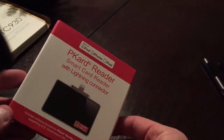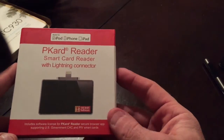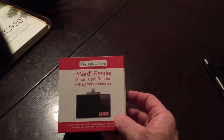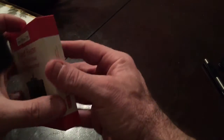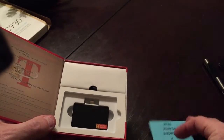Not many people need it but for those who do it actually works pretty well. Being in the military, we use smart cards or common access cards, and this thing is a great little companion. I'll show you what you get in the box — the box itself kind of serves as a carrying case.